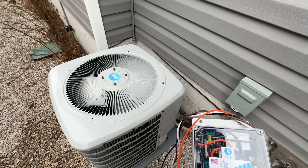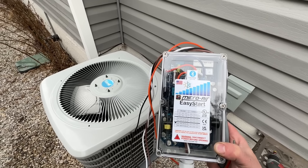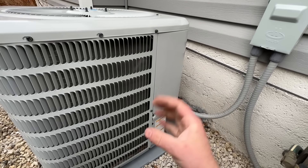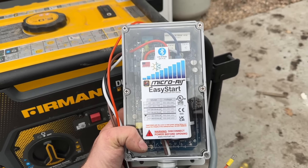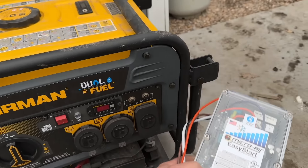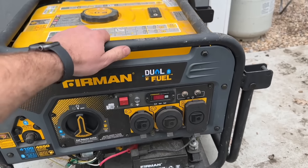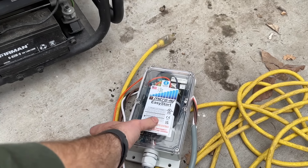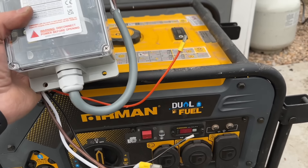Another thing a lot of people choose to do is install one of these — it's called an Easy Start kit. Basically, it doesn't allow the compressor to start hard and make that loud noise; it slowly gives the compressor juice and can reduce the decibel count significantly. Another advantage to the Easy Start made by Micro Air — and really the main advantage, with less noise being a side benefit — is that these, at about $350, allow you to power your AC using a generator, which is something many homeowners simply don't have the ability to do.